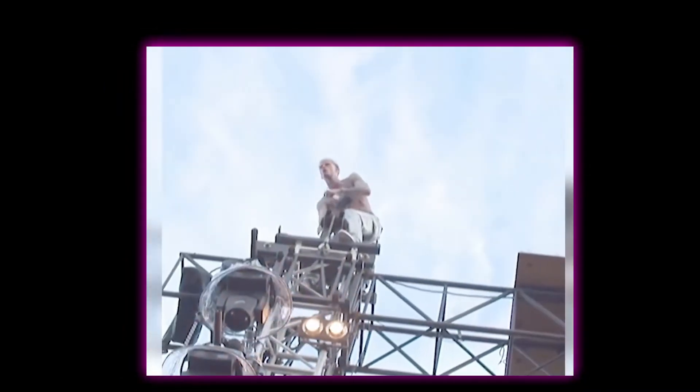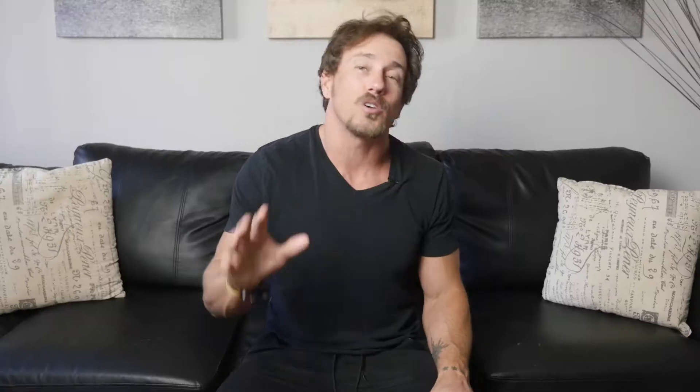Let's be real with each other though. Machine Gun Kelly isn't exactly the epitome of fitness, but he says he's got to stay in shape for his stage performance, and I totally get that. So let's take a look at his routine to see what's working and how it can be improved so you can actually see results while doing it at home.